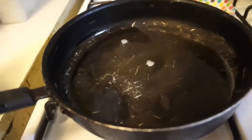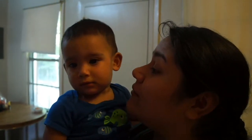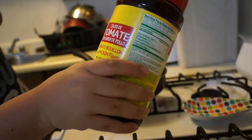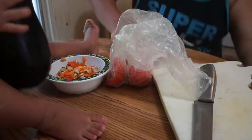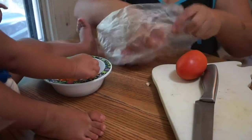My next recipe is the Tex-Mex bake. This recipe needs rice, tomatoes, beans, corn, and cheese. And I have my sous chef, Daniel, here to help me cook. Oh, look at this — I bought this from Walmart. I've rinsed my rice. So I'm gonna use the Caldo de tomate — tomato bouillon. The recipe says I've got to chop up the tomatoes to put in with the rice mixture.